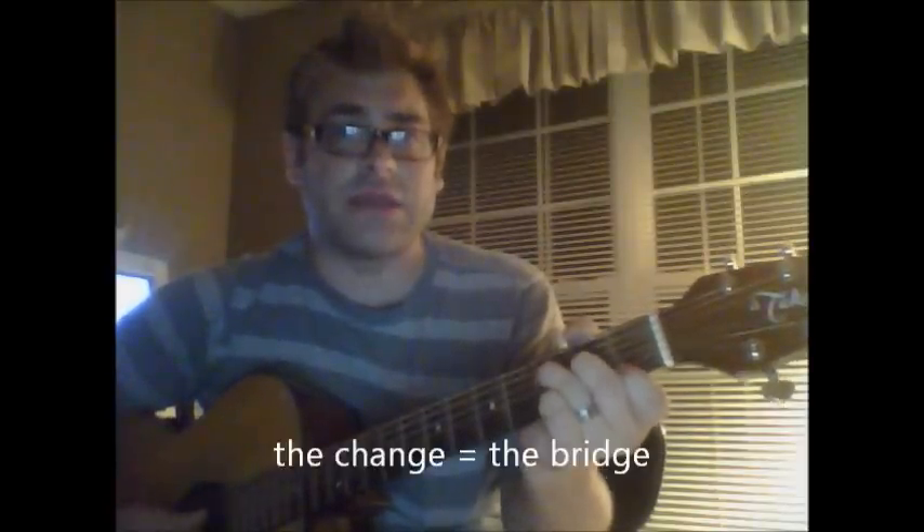It does the same thing pretty much almost throughout the whole song, but right before the big major change, at the tail end of the chorus, shorten up the Bb and go back to F.